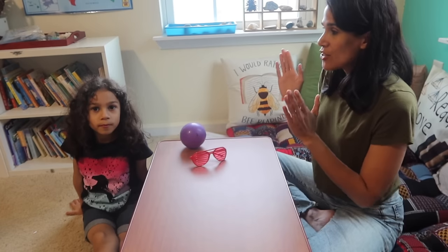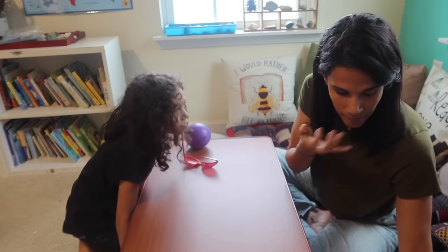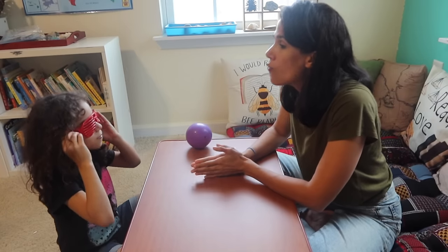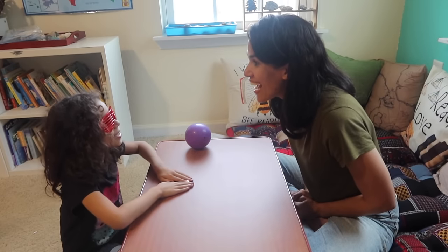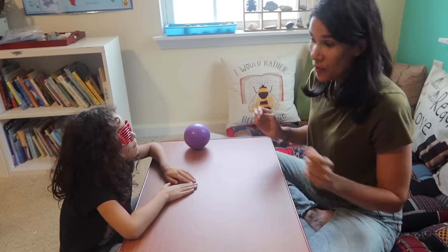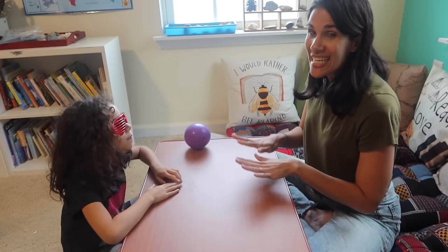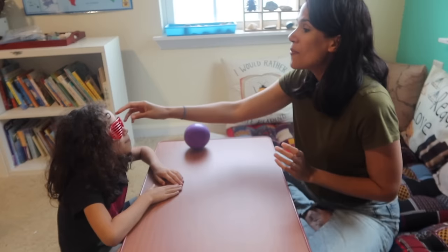Our first activity is the glasses game. You put on these funny glasses, and I set a timer — usually one minute, but we'll do 30 seconds here. You keep your hands on the table and look at me for 30 seconds. Making it fun with silly glasses encourages children to keep practicing sitting still and holding their gaze.